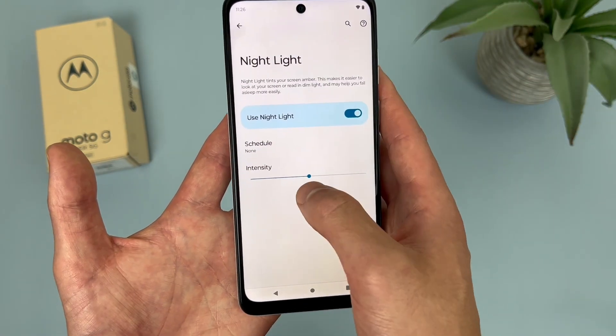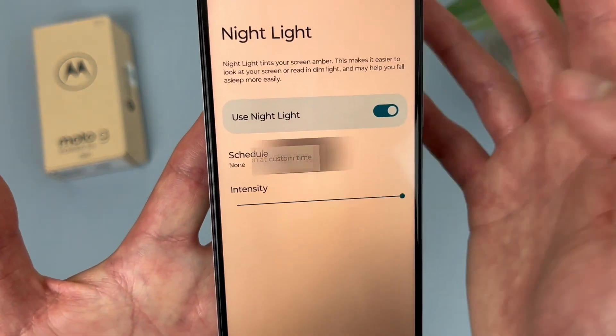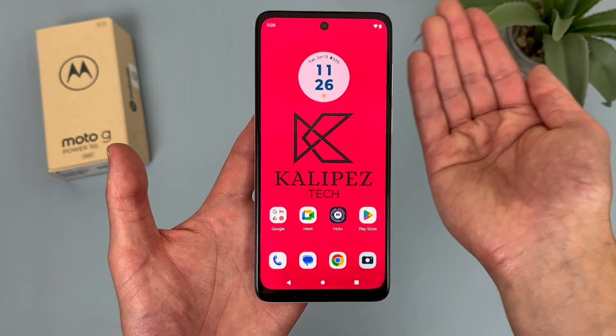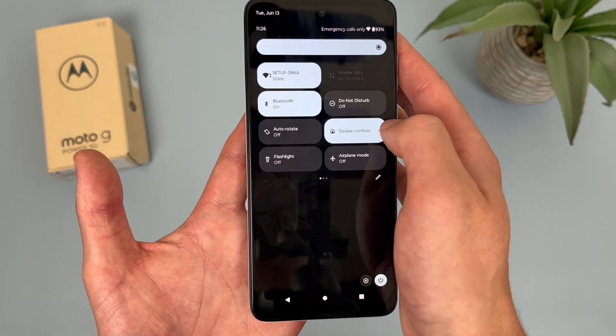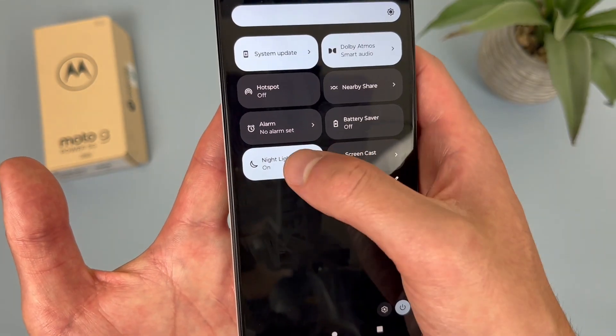From the Night Light settings, you can change the intensity. You can also set a schedule, so you can have it turn on from sunset to sunrise, or a custom time. In addition, if you ever want to turn this feature on or off really quickly without going to the settings, all you have to do is swipe down twice from the top of your screen, and Night Light is right there. And if you press and hold, you can open the full settings too.